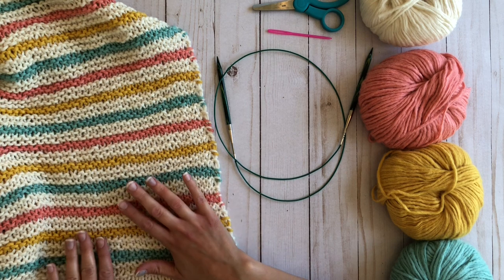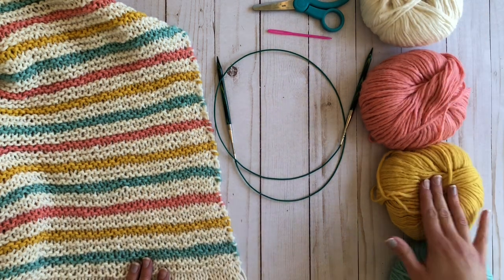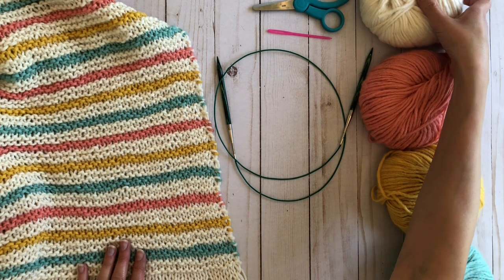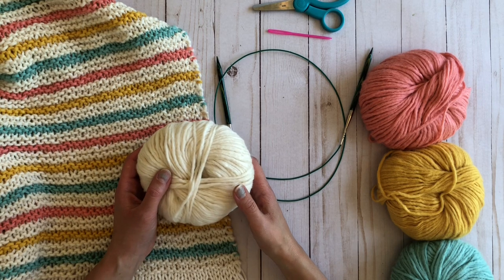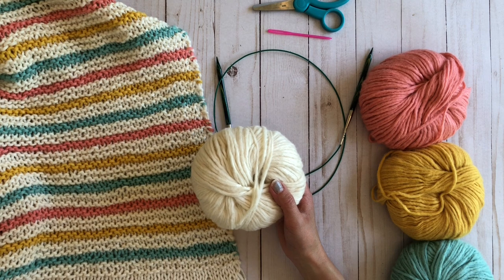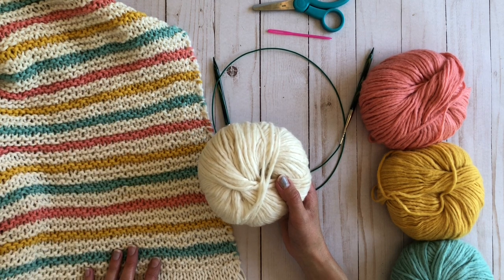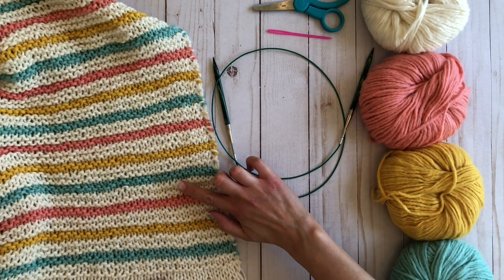What you're going to need for your supplies are four different colors of Snuggle Puff yarn by Knit Picks. You will need three balls of a main color. I chose to do white as my main color. That will be your bobble section and then the larger garter sections within your blanket, and then three accenting colors.